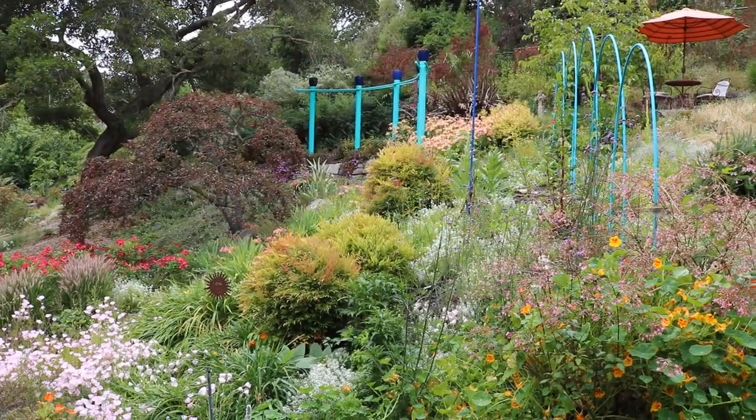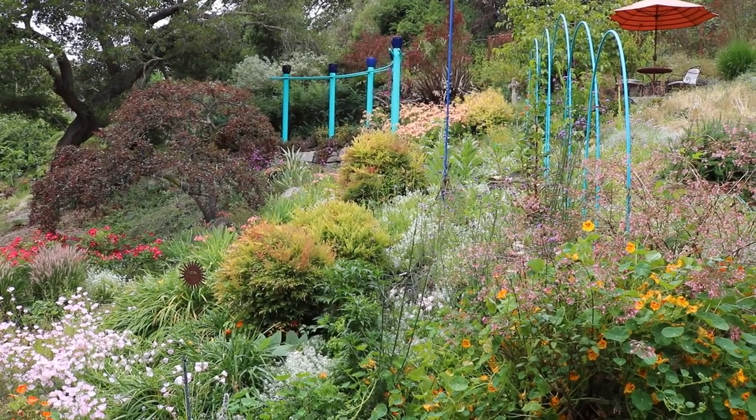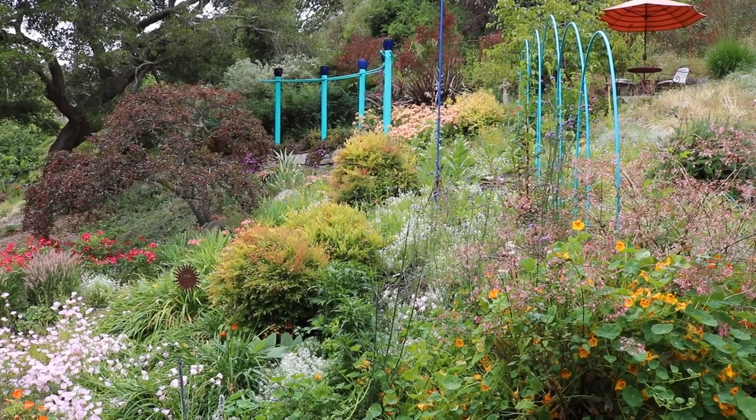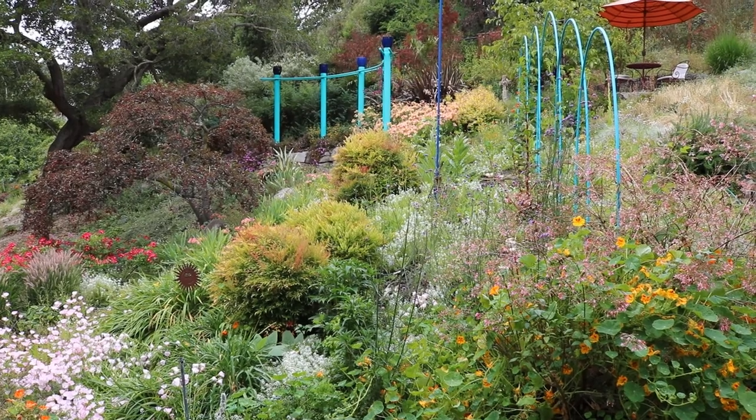And underneath that, as you saw last time, were some peach-colored Peruvian lilies, which are just a great flower — blooms for four or five months, if not more than that, and a great cut flower.